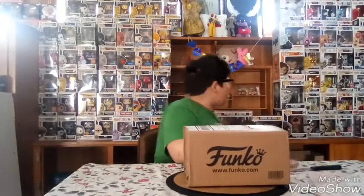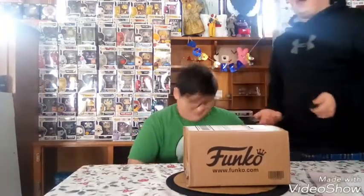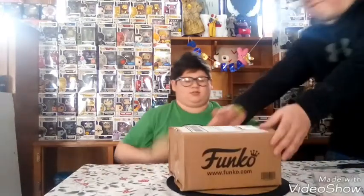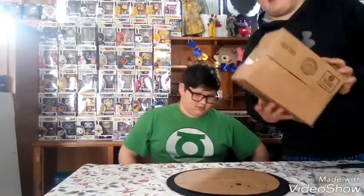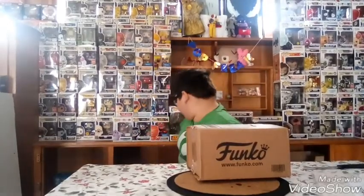Hey guys, it's me Oscar. These are all my pops. I totally tied up my brother in the back — be quiet! Yeah, we're playing a little joke. But yeah guys, we're back with Mail Call — this is gonna be Mail Call four, and yes it's another Funko Shop order. I got the box and it came in damaged, so let's pray fingers crossed it does not come in damaged. Stay tuned!